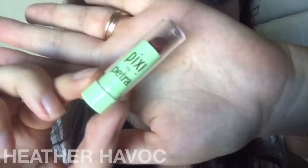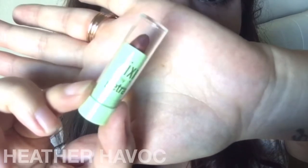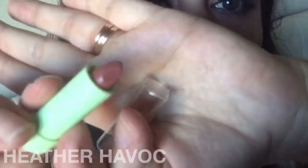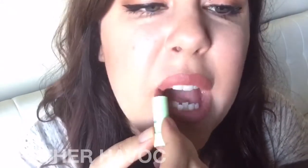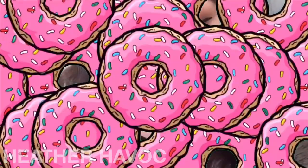I'm going to add Pixi by Petra — the color is Rose Natural. And we're done! Here's the final look.